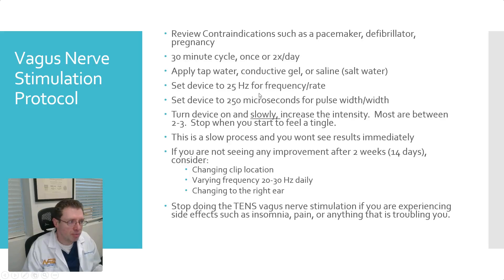Set the device to 25 hertz — that's under frequency or rate, depending on your machine. Set the pulse width to 250 microseconds. Turn on the device and, I emphasize very carefully, slowly — really slowly — increase the intensity. Most people start feeling tingling between two and three, at least on the TENS 7000 unit. Stop increasing the intensity as soon as you start to feel the tingle. More tingle does not mean better stimulation. You want this to be comfortable — this shouldn't be causing pain and it's not necessary to feel that.